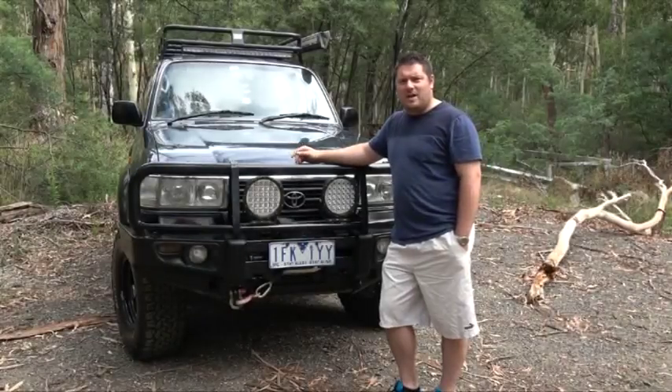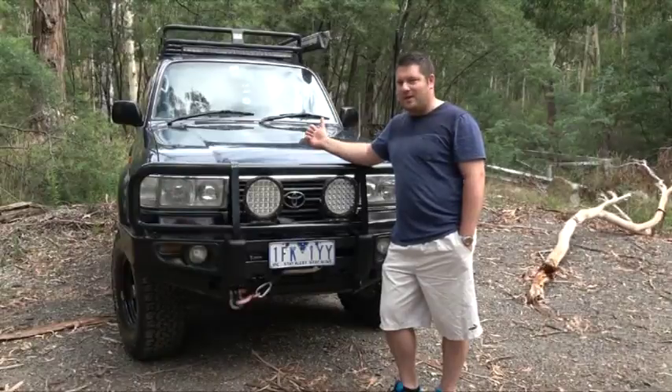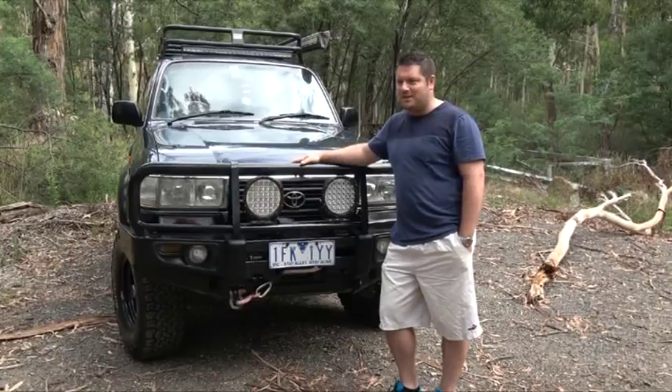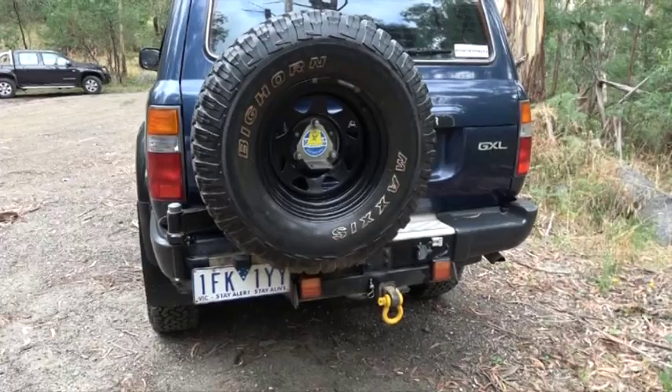Down the side of the car we have the factory alloy side steps which are a little bit damaged on one side because of big bumps, and I've got a K-Mar rear wheel carrier which is holding my spare tyre on the back.